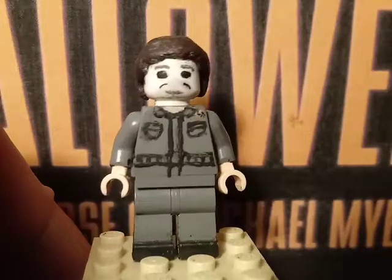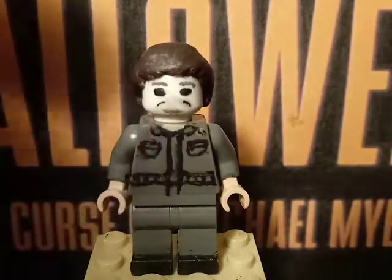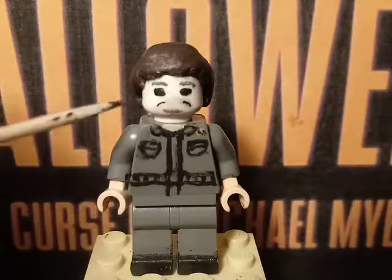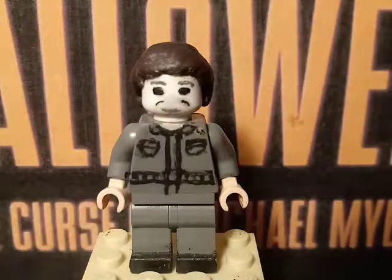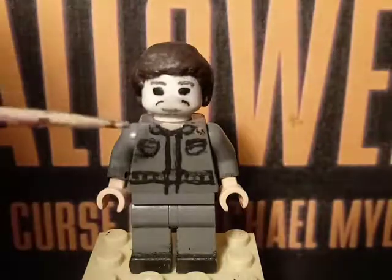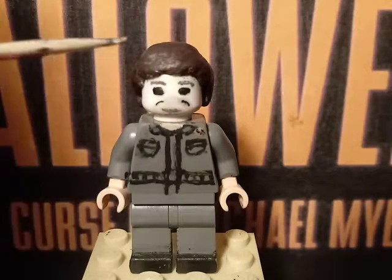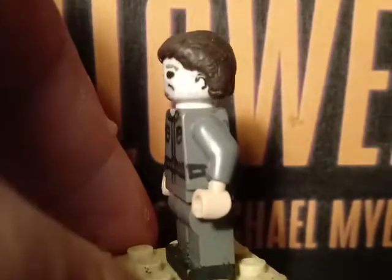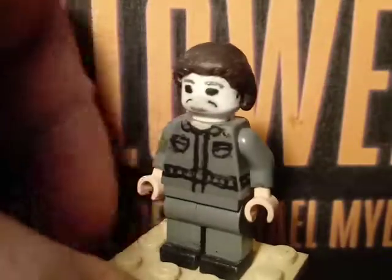Starting off with the head, or the mask right here. It looks different because I updated the minifigure. I updated the hairpiece and removed those little sculpt things on the left and right part of the head, which were supposed to be ears. I also repainted the eyebrows. The hairpiece is a Lego Widow's Peak hairpiece and I sculpted around it, then painted the ears and the hairpiece.